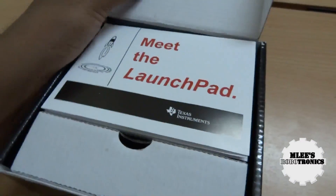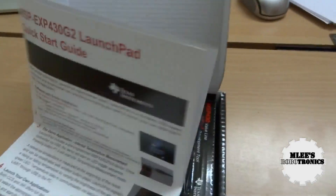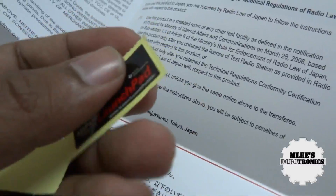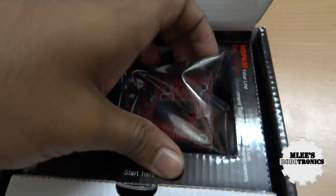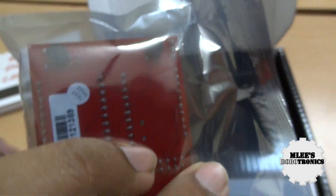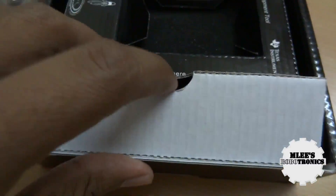Let's quickly open it up and see what we have. Okay, it says 'Meet the LaunchPad' — I guess this is the documentation, a quick start guide that will help you set up the board quickly. And here we also find what looks like stickers — probably once you've set it up you can put the stickers on. In the middle of the box we have our MSP LaunchPad, the MSP EXP430G2, and it is well sealed in an anti-static shield bag, protected under a cushion sponge.